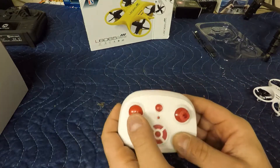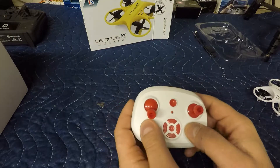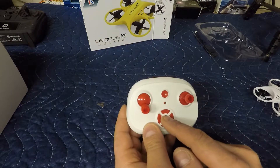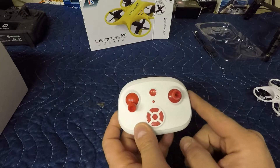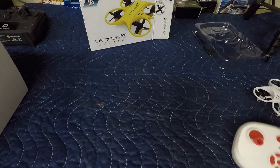This is a non-altitude hold drone. Left hand stick is your up/down and yaw; right hand stick is your typical forward, back, left, right. The center button is your stunt button, and the outer buttons surrounding it are your trim — forward trim, back trim, left trim, right trim — and then obviously your power button. Nice and basic, nothing out of the ordinary.